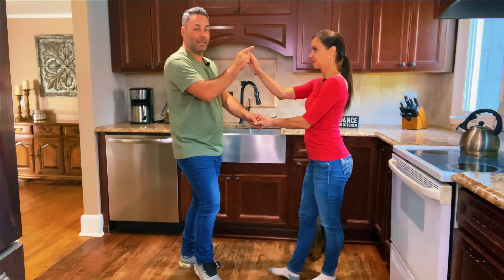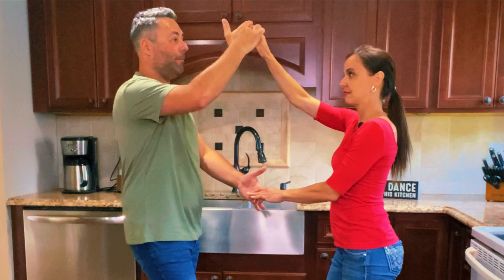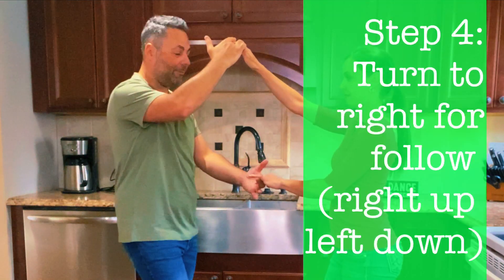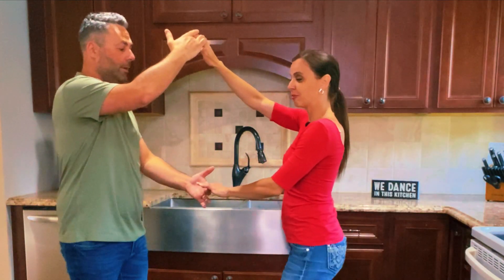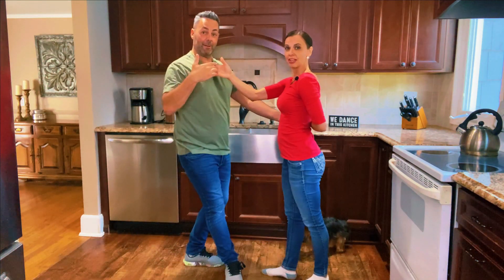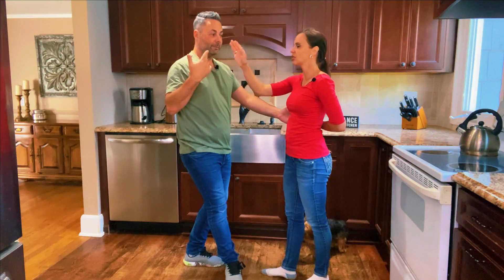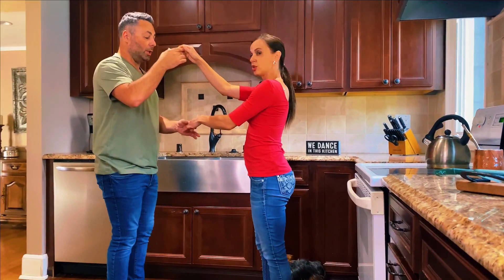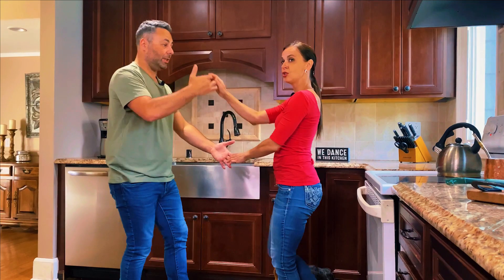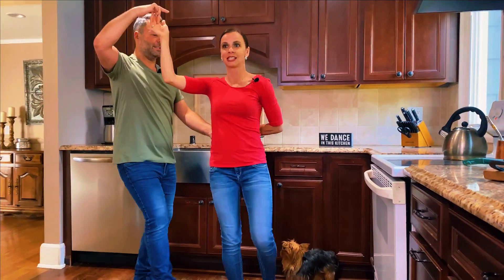I want to lead a full turn to the right for Crystal, but in this case I want to keep my right hands up and my left hands up — right hand for me and left hand for me. 5, 6, 7. So that's a turn to the right for us, but the hands are different. Let's just try that turn one more time. We go 1, 2, 3. And turn in 5, 6, 7.